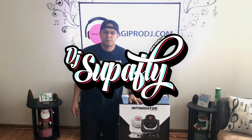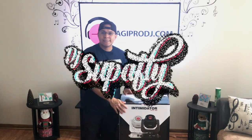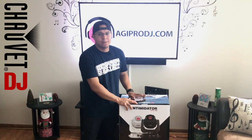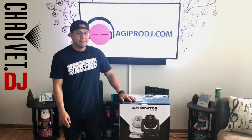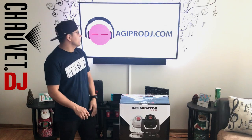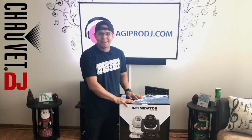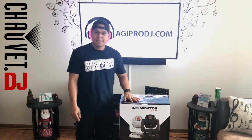What up everybody? It's your boy DJ Superfly once more with a review of the new Intimidator Spot 360 that just came out this year. They've been hard to get. I've been trying to ask other companies around the area to see if they had them in stock, but they only had them for pre-order and available towards the end of the month. But thanks to Kevin over at AGI Pro DJ, he was able to get me these in the week that I had asked him about it. Big shout outs to him, thank you Kevin.